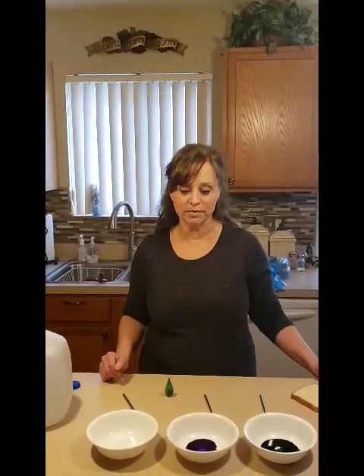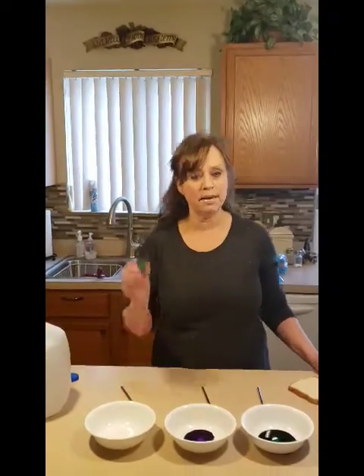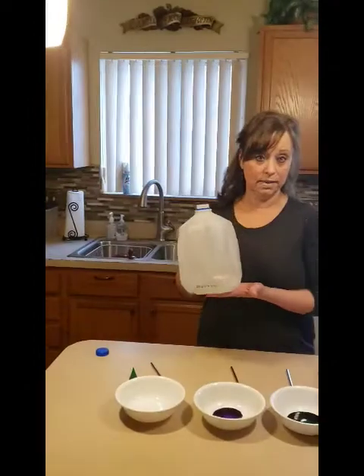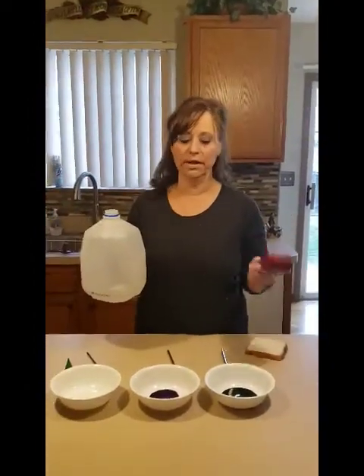We are going to paint toast. So what you'll need, and maybe mom and dad have some at home, is some different color food coloring, some milk, a piece of bread, and a measuring cup.